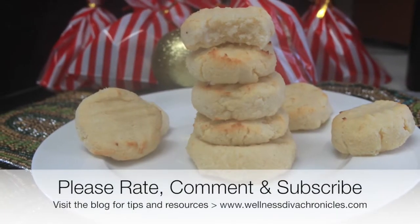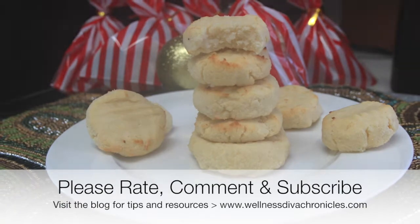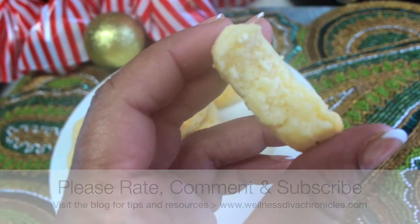Comment below if you make them! I hope you enjoy them, I hope your entire family enjoys them, and I hope to see you again soon.